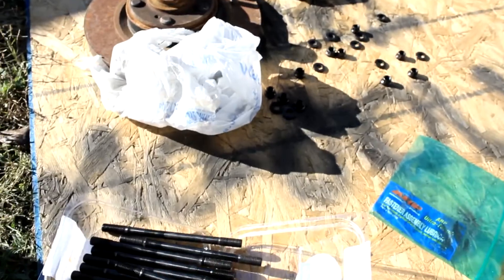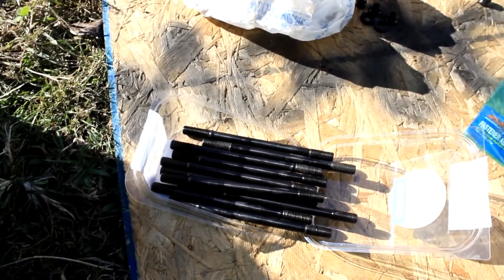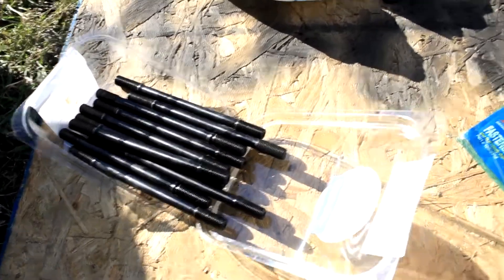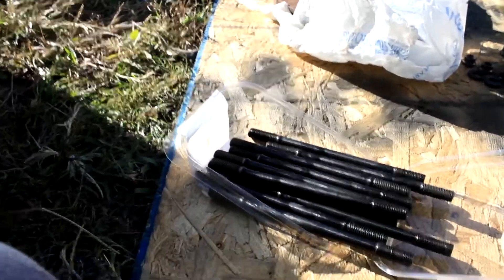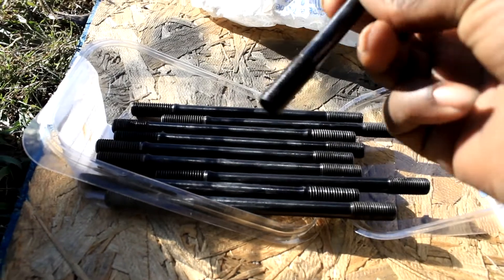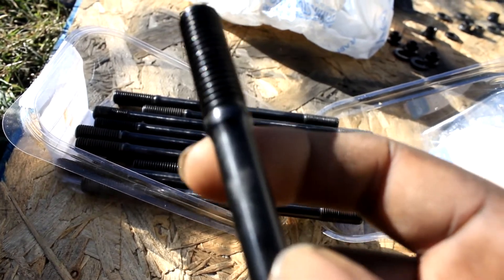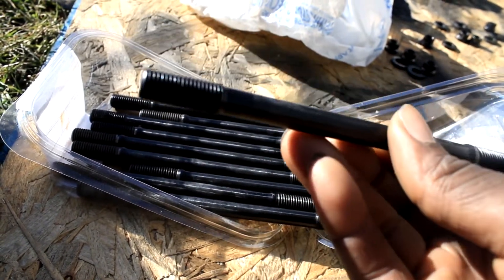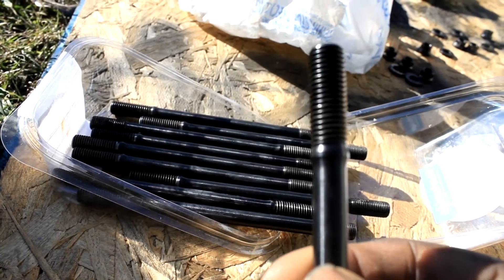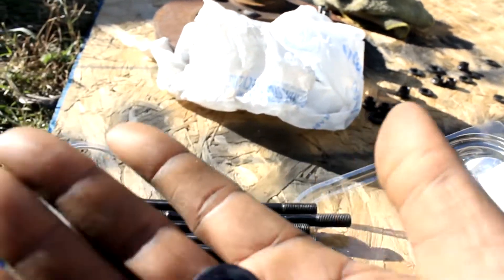Here I have the ARP studs. I made sure I cleaned them off early to get as much of the old lube off. One end goes into the block — the end that has that protrusion, that's the side that goes into the block. This is the side facing up. If you notice, there's an Allen head and that just helps you snug this side into the block.